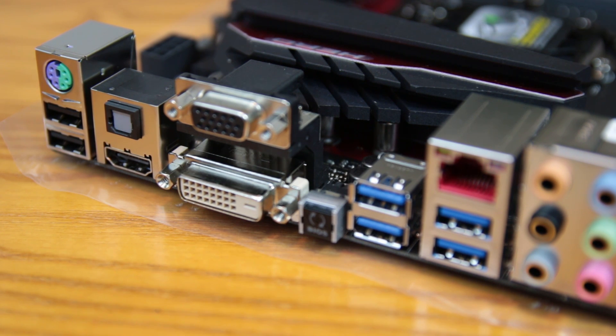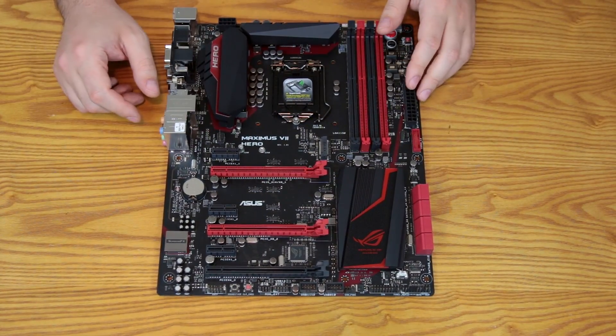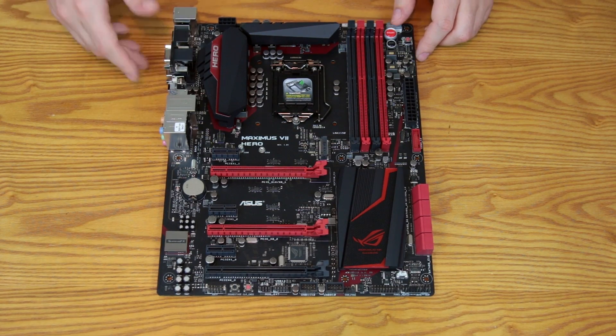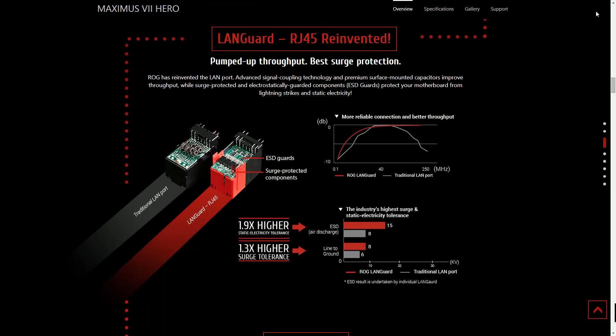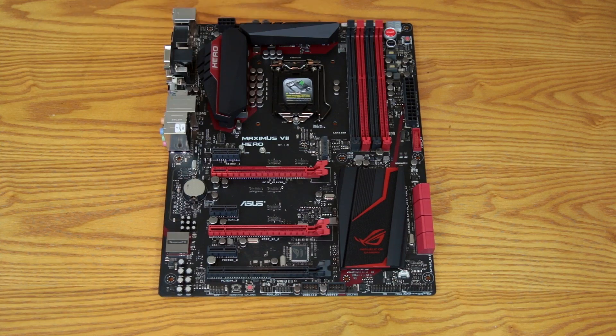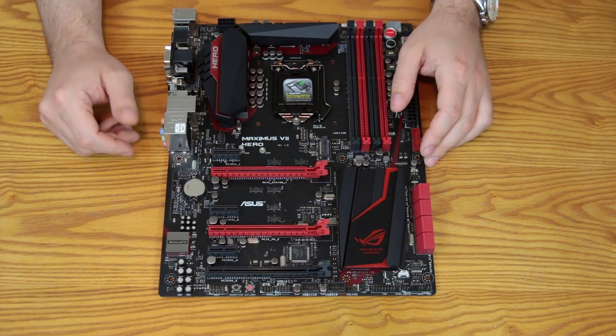The LAN uses Intel Ethernet with LAN Guard and GameFirst 3 — game networking taken to the next level. It introduces packet prioritization for game traffic, offering up to two times faster performance in that mode. The LAN Guard feature uses electrostatic discharge guards on the RJ45, so you won't suffer a catastrophic failure from a surge, brownout, or power fluctuation — delivering a clean, stable connection, which is one of the main reasons I really like Intel NICs.